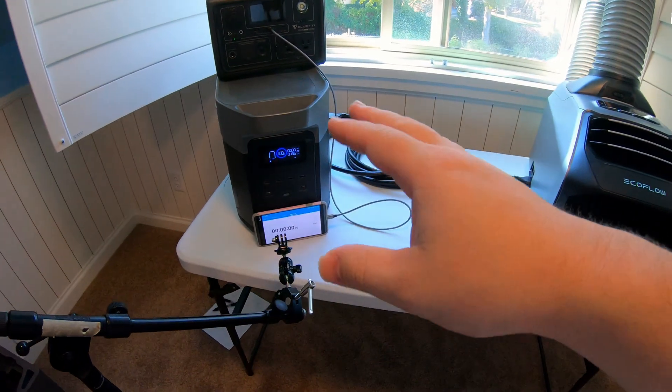Okay, so there we go. We can look here and see we've got zero on the Delta 2 Max. That was actually quite impressive — I was not expecting it to be actually quite that long. I was thinking it would be a little shorter due to inefficiencies and what have you, but very impressed with how long that ran. Again, that was on max mode cooling.